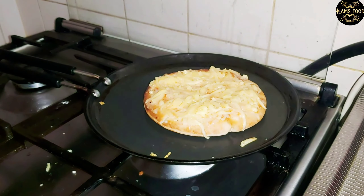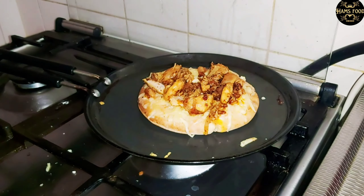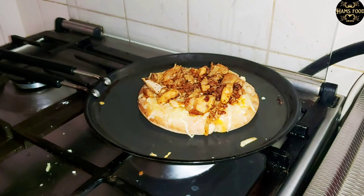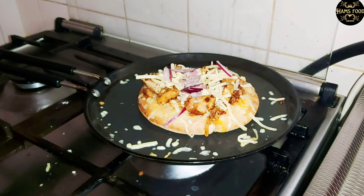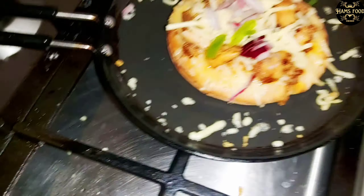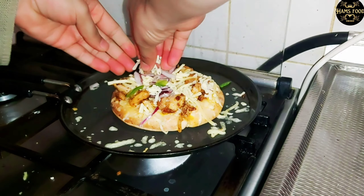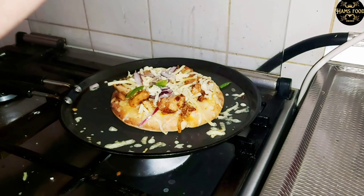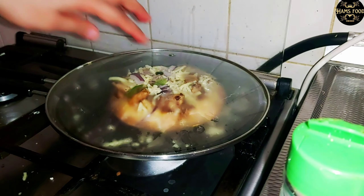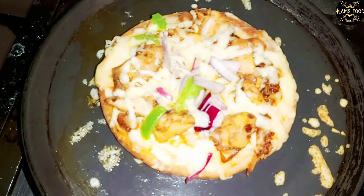The cheese is now nicely melted. I'm going to put the chicken topping on top of that and then add another layer of cheese. I will then top it with vegetables — chopped onions and red chilies — and decorate a little on top. Then I cover it again completely for a while so it cooks well and the cheese melts fully.